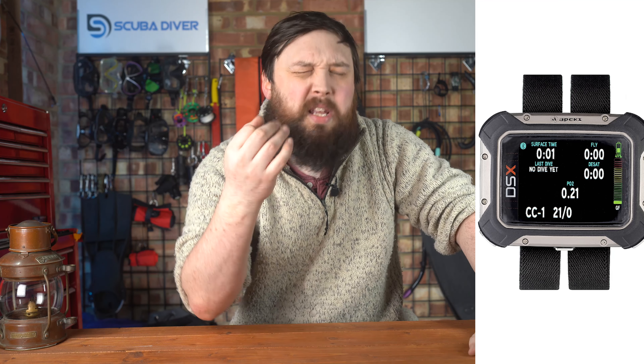If you kind of look at it and squint your eyes, you would mistake it for a Shearwater Perdix or maybe a Petrel, which isn't a bad thing. It's a large screen dive computer with a three-button user interface, and it ticks a lot of boxes. It's more aimed at the technical diver — quite an expensive upper-tier dive computer. It's not something you'll start your scuba diving journey with.